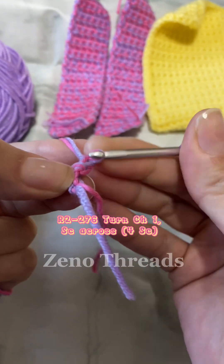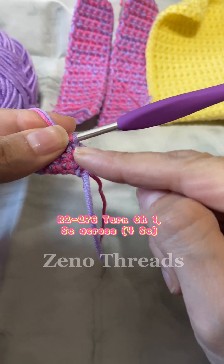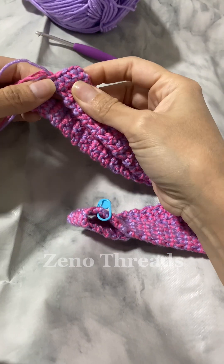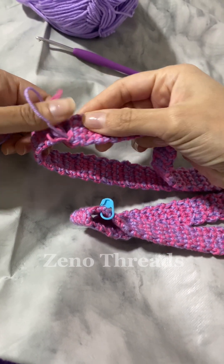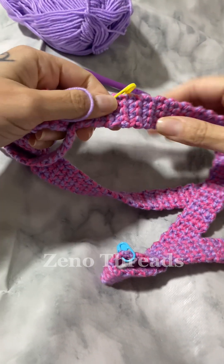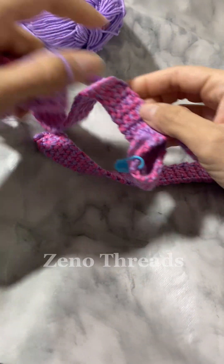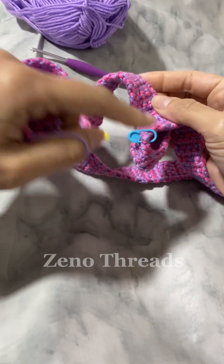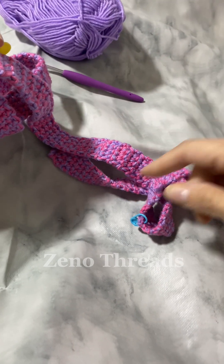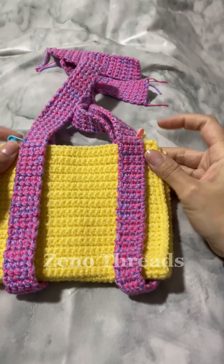For rounds two to 276 you're going to chain one and single crochet across for a total of four single crochet. Once you've crocheted all 276 stitches you're going to want to sew them together, but make sure you do it evenly so the strap doesn't twist. You're going to mark them: first 58, then 80 for the strap, then 58 for the cover again, then 80 again for the strap.